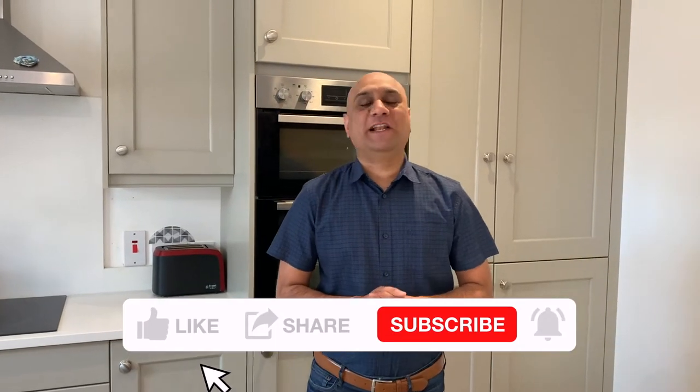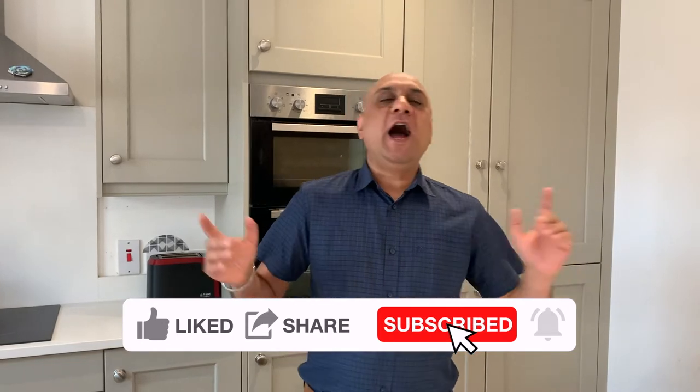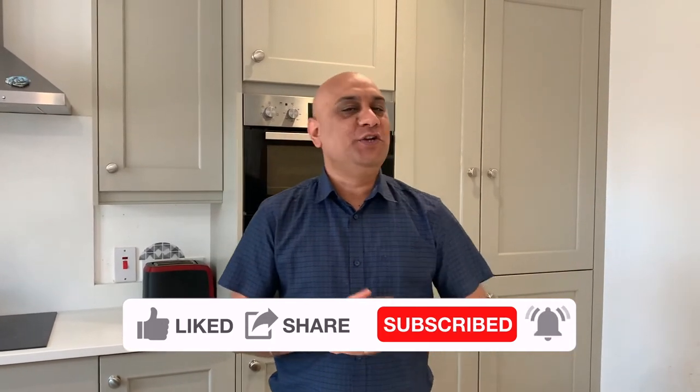Ladies and gentlemen, boys and girls, welcome to my channel — Eat Healthy, Get Rich, Drink Good Beer. My name is Taranjeet Singh Rai and I help college-going and university-going students save for that mortgage, save for their marriage, and if you're a young growing adult, maybe pay off that mortgage.